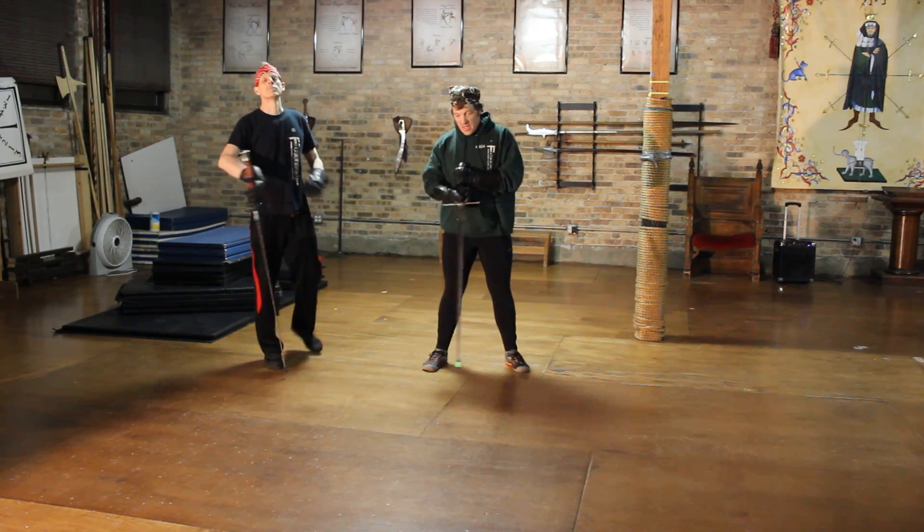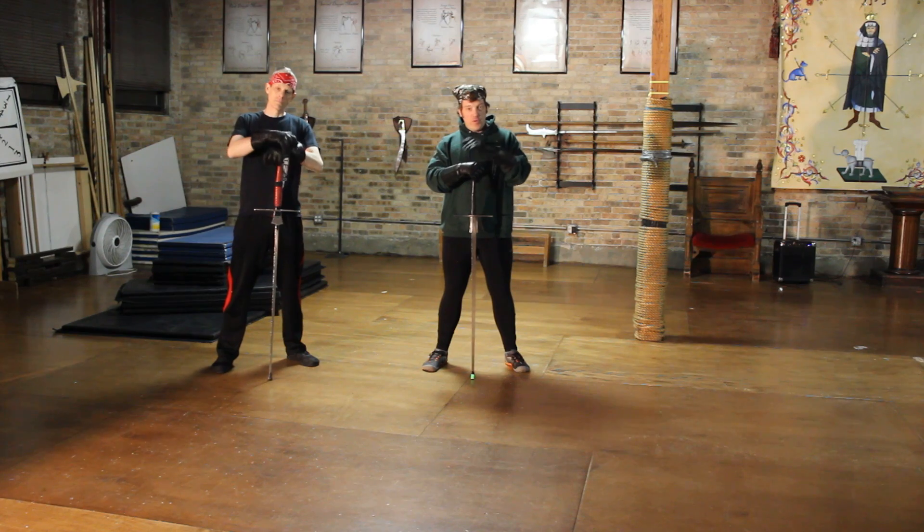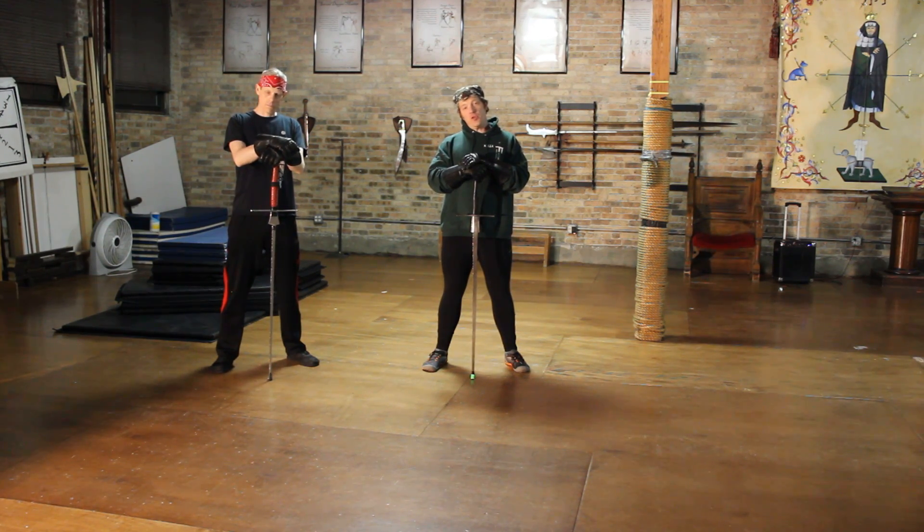Hey everybody, it's Jesse and Thane here with the Red Wolves Sword Fighting Blog, Chicago Swordplay Guild, and Fortes of Fitness and Martial Arts.